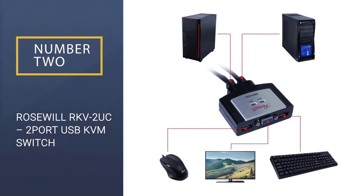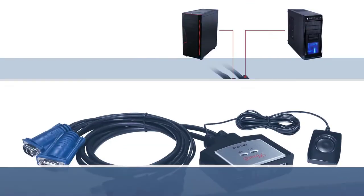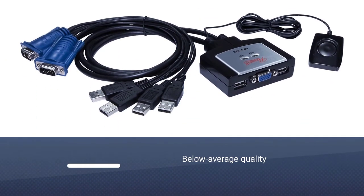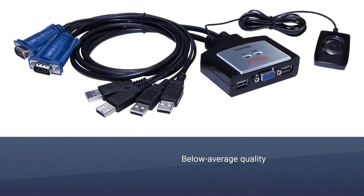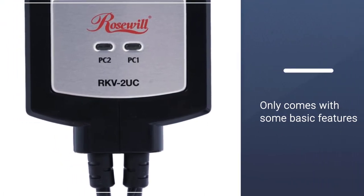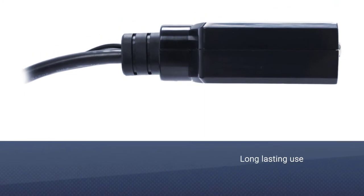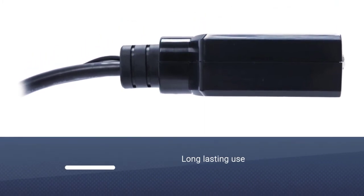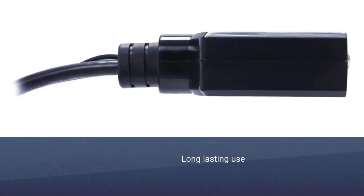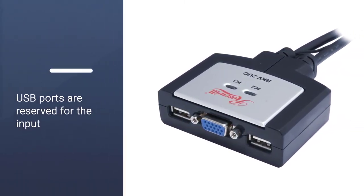Number 2: ROSEWILL RKV-2UC 2-port USB KVM Switch. I don't normally recommend anything with below-average quality, but I've noticed that sometimes readers want something just to get into the basics of hardware, so they want to give it a try by spending very little. ROSEWILL RKV-2UC is available at a shoestring budget and is best for those looking to have a practical overview of a KVM switch.